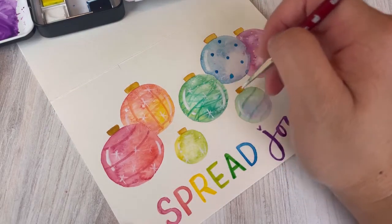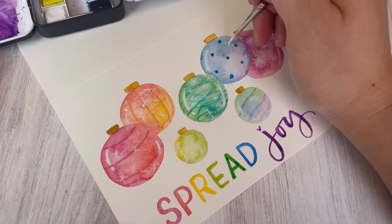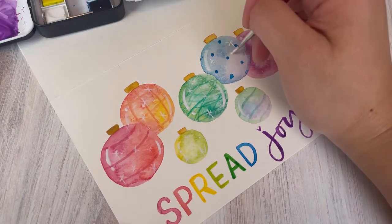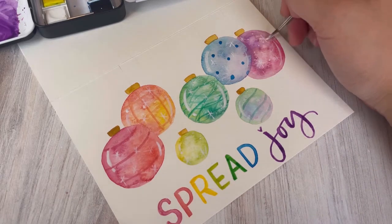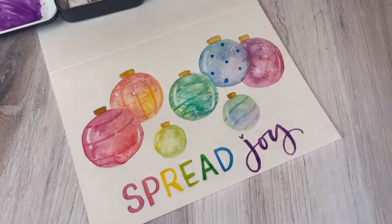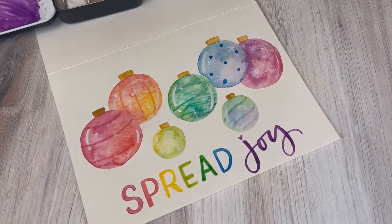If you love the effect of little stars popping and want to repaint this, I'd suggest making your ornaments even more saturated in color — you'll get a lot more pop from the white contrasting against that. I painted in more of a pastel style with a lot of water, so you won't get as big a contrast. Either go back and add the white in more detail, or make your ornaments darker and more pigmented so those stars really pop.